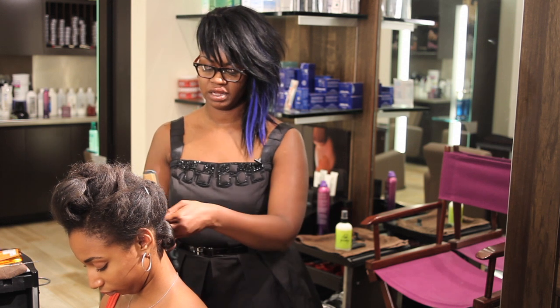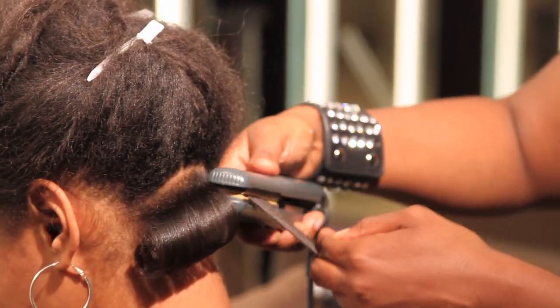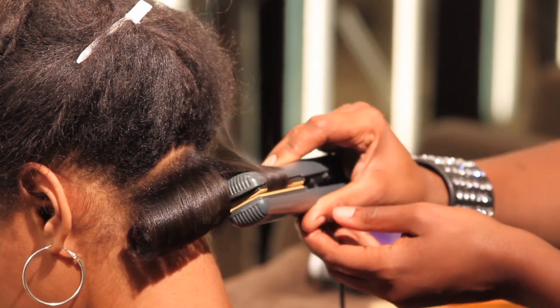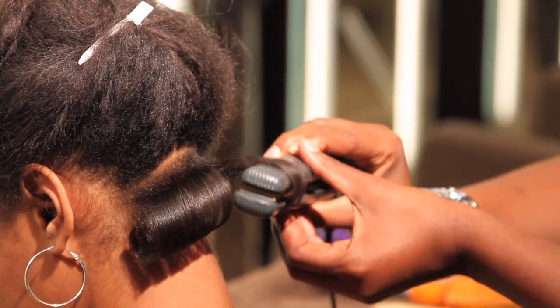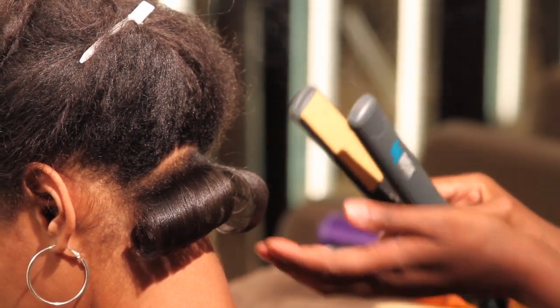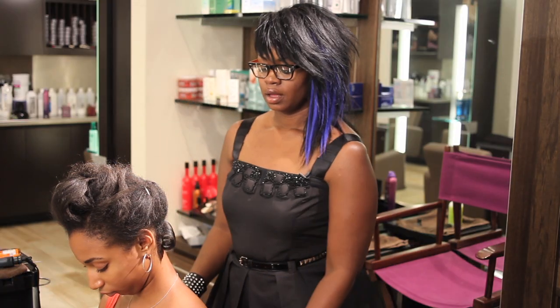Same thing on the next section. Start at the base, immediately start bending, roll, and let it go. And this is how you use a flat iron to curl short hair.